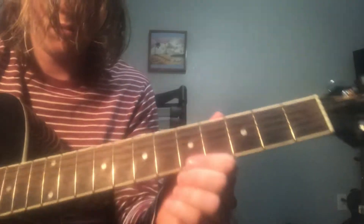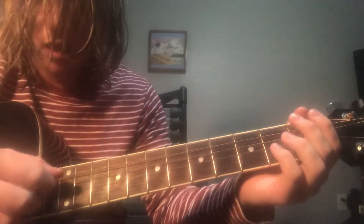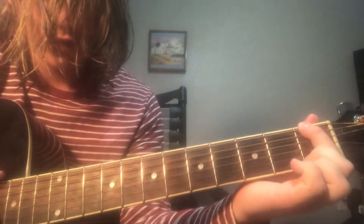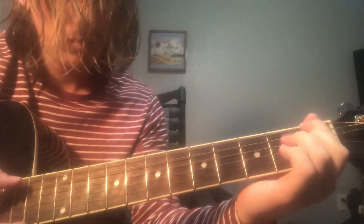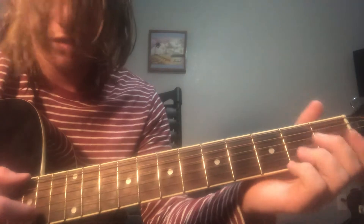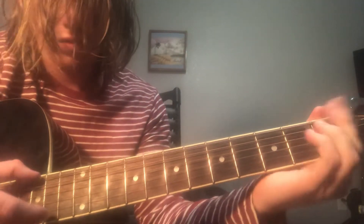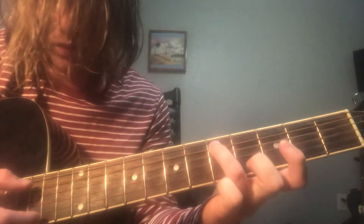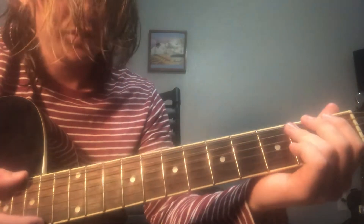It's gonna start with an open top string, which is a B-flat. And then just hit the open D. And then first fret on the top string. And then open. Then you're gonna go on the fifth fret on the second string.